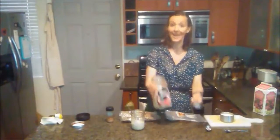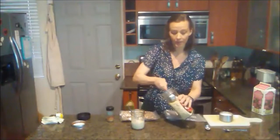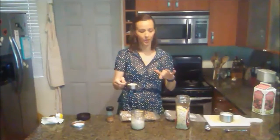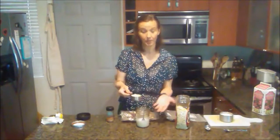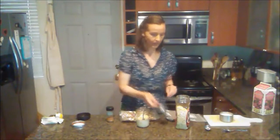Now I'm going to add my dry ingredients — a third of a cup of oats. A third of a cup of oats has about 100 calories, so I think that's a good portion. These are rolled oats, so don't use instant or quick cook oats — those are processed a little bit more. You're better off with less processing. Rolled oats are processed, but they're less so than instant.